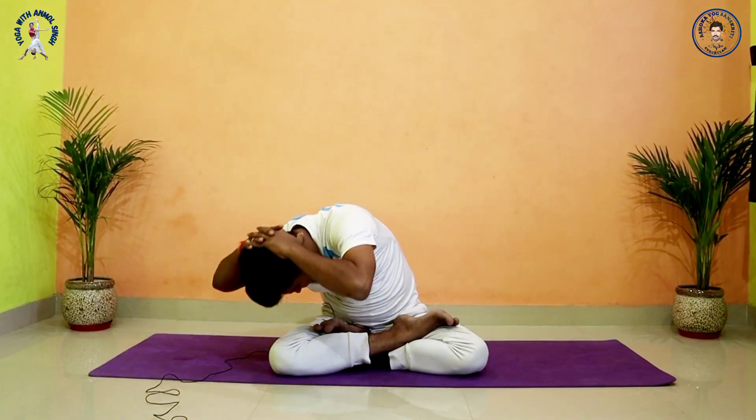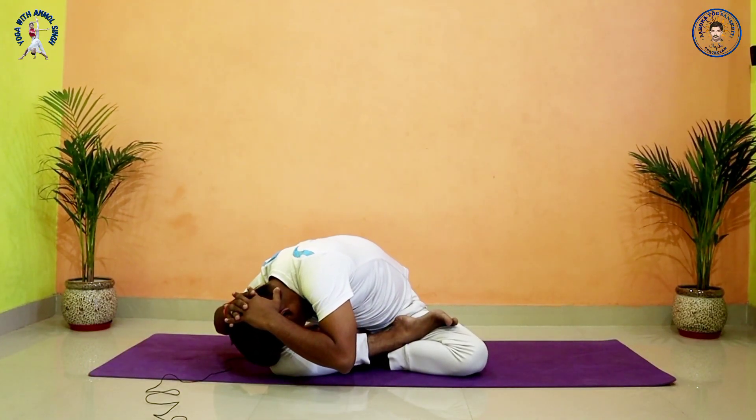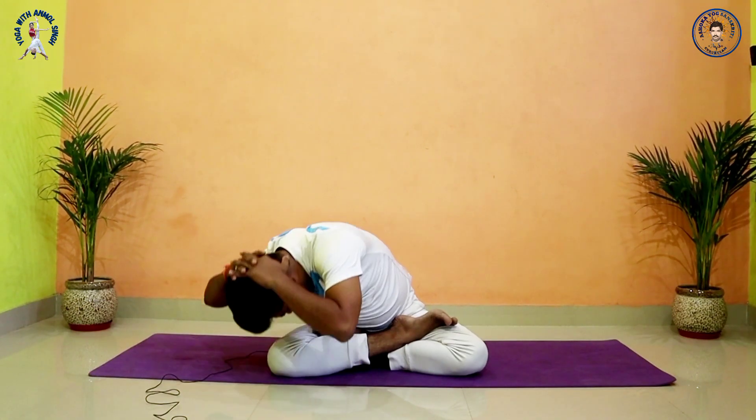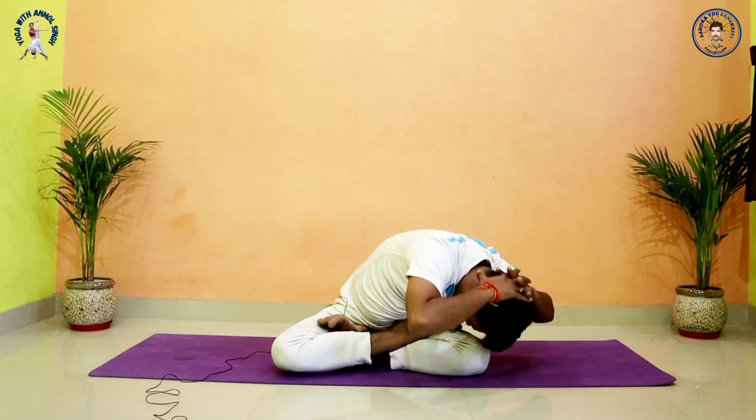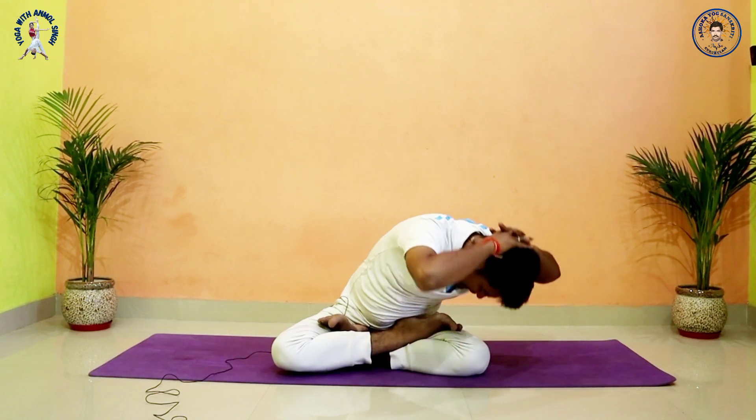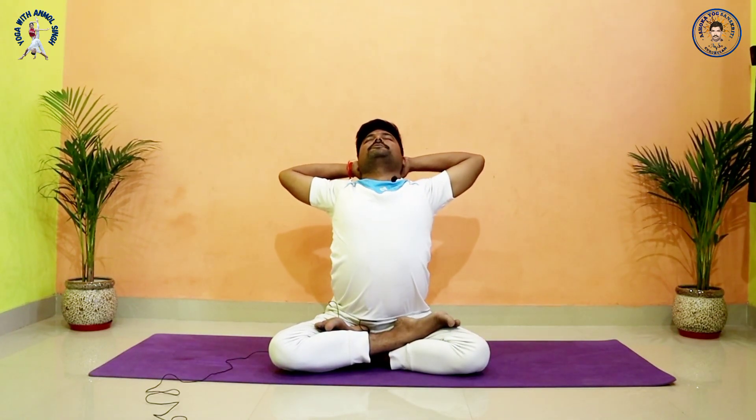Exhale, right side — close your knee and forehead. Inhale, center, go back, expand your chest. Exhale, left side, close your knee and forehead. Inhale, go back, expand your chest. Exhale, other side.